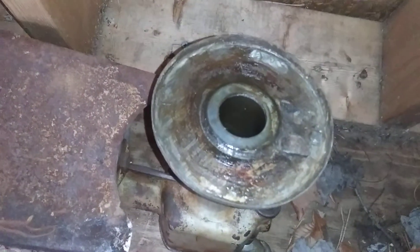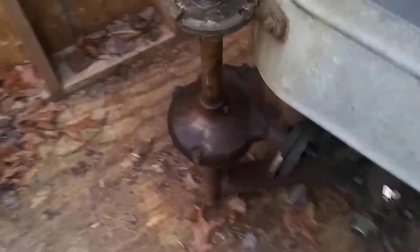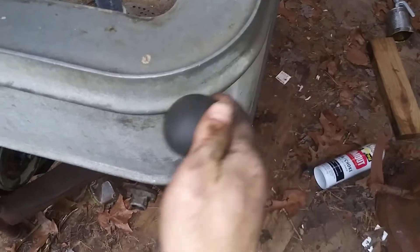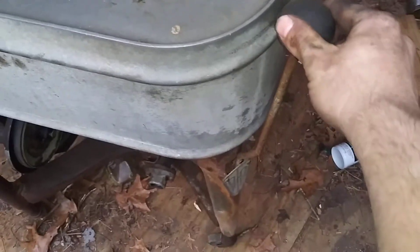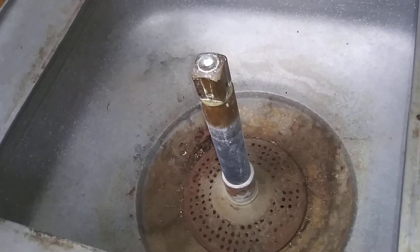Anyway, we'll go ahead and start working on getting this tub off next. This right here is how you turn it on and off — this side is on, this side is off. So if you pull it like that it would be on, that way it's off. That's how you engage and disengage the agitator.